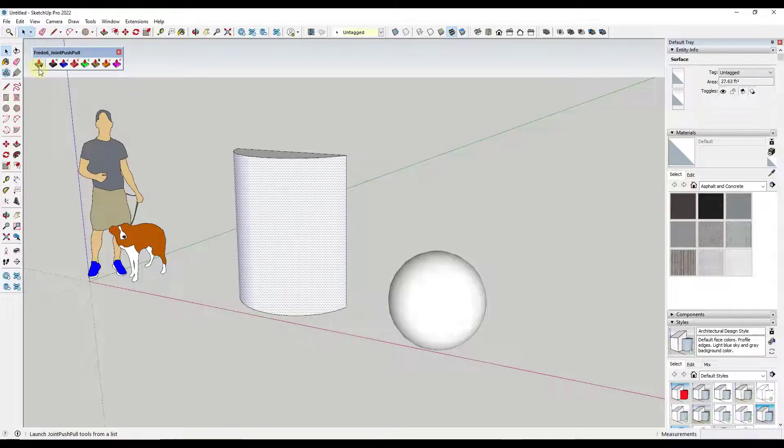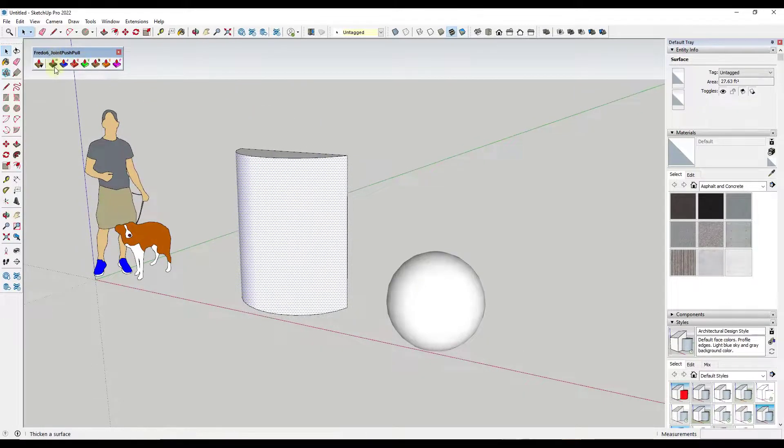When you activate Joint Push-Pull, it's going to look something like this and you'll have a number of different buttons for different things you can do with it. You can either click the little dropdown to activate the tools or just use the icons, which is what I do. Each one of these push-pulls things a little bit differently. I never really use this first one to thicken a surface — I think it just push-pulls a curved face, but I go straight to the Joint Push-Pull right here.